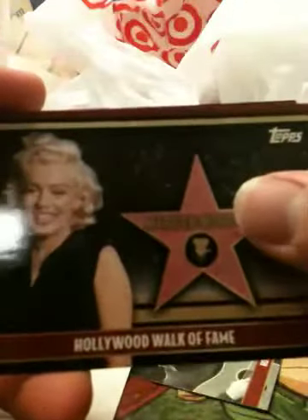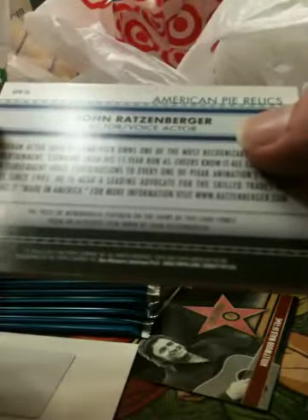Got a Marilyn Monroe base. And oh, it's just a regular relic card. I don't know why it's so damn thick though. That's pretty weird. It's a really thick card.